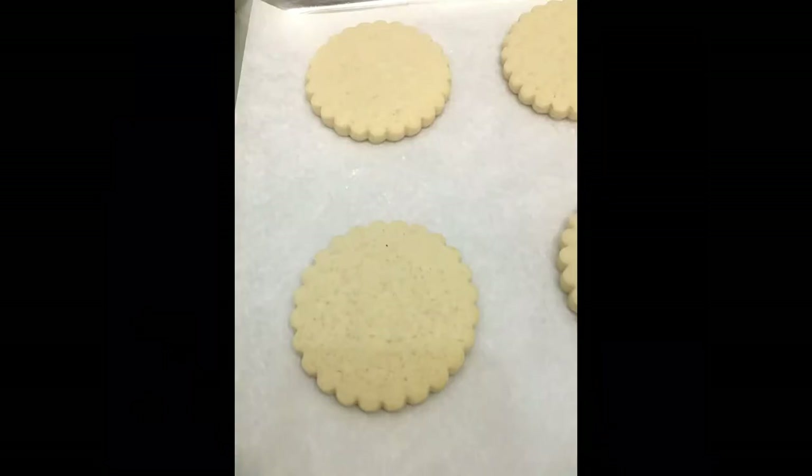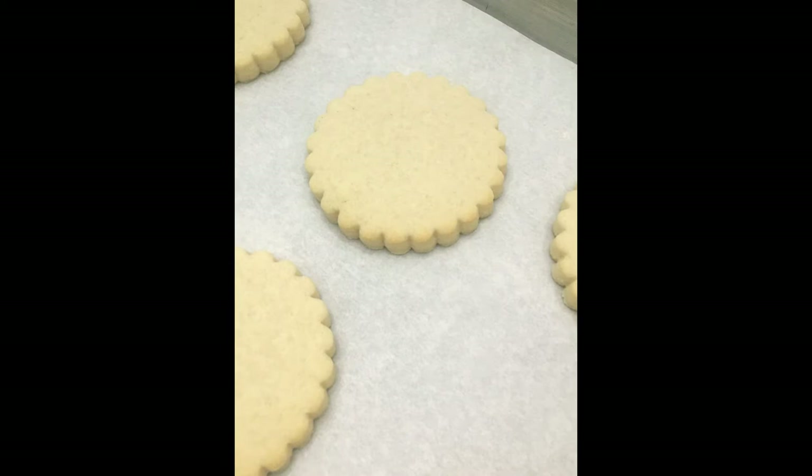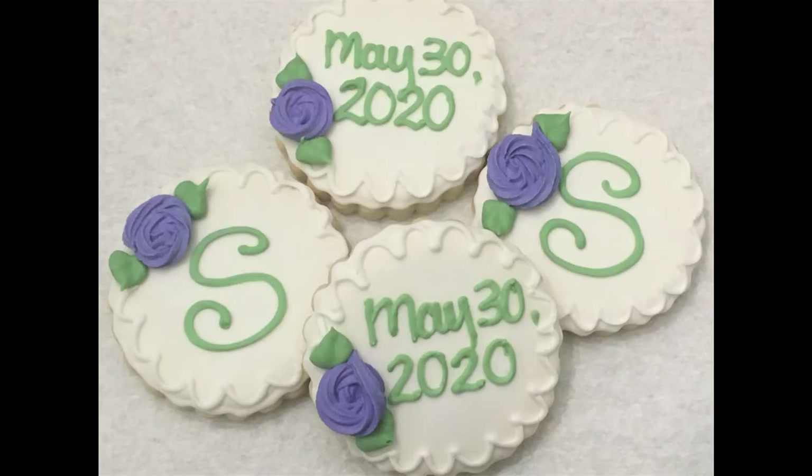Shortbread will make a much more crumbly, buttery texture — not super soft like this. I do a lot of shortbread around the holidays; I don't fully decorate them like sugar cookies, I normally dip them in chocolate with maybe some sprinkles. It's really good with coffee. Here's the finished product for the cookies — I hope this video really helped you out. If you need more information, check out my other YouTube videos or my website thesweetshotbybeth.com. If you're interested in help with your own cake and cookie business, please message me or comment below.